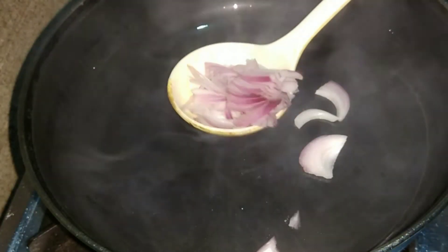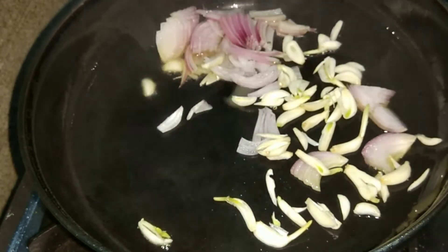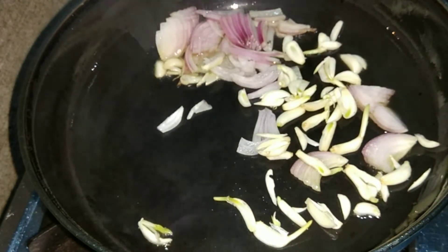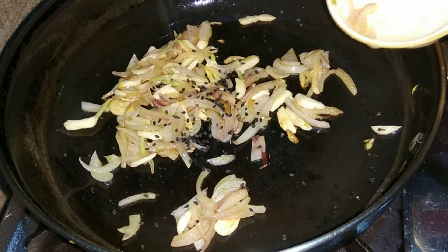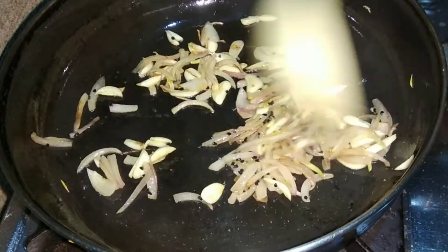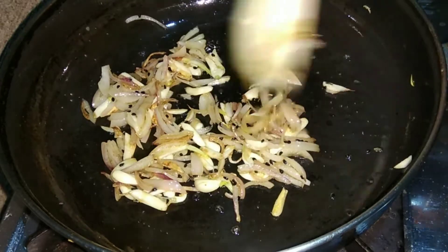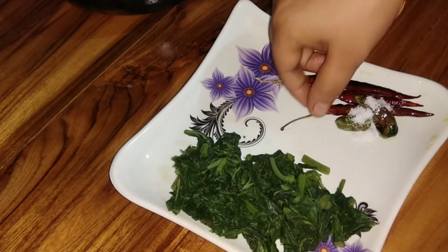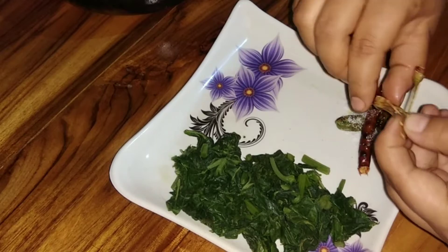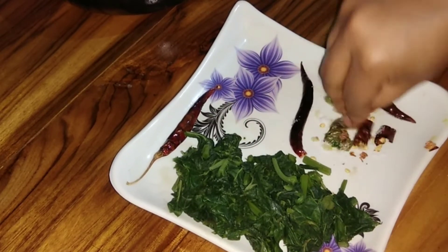I will show you how to perform this. I will give you 1 minute. I will move the gas flame. I will just show you how to move the bag.